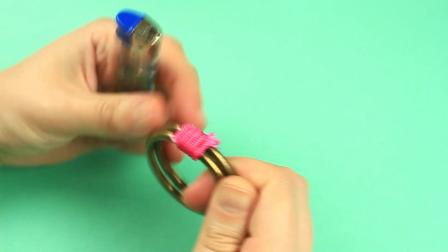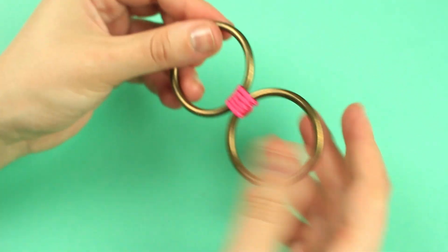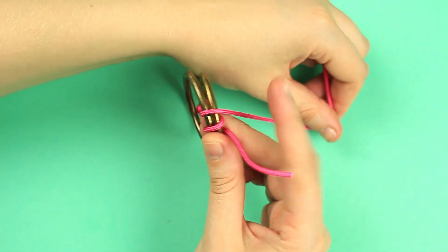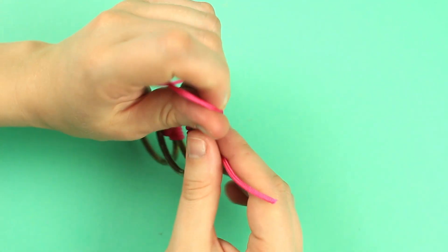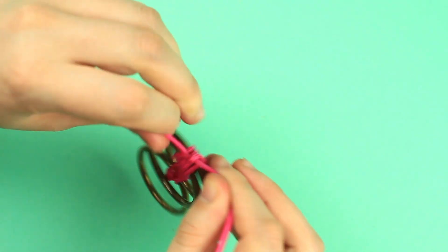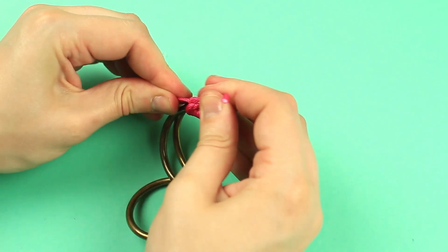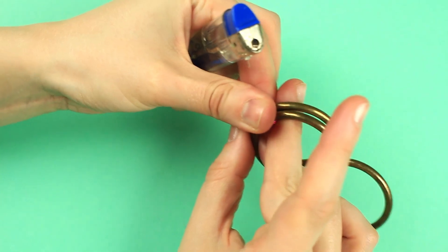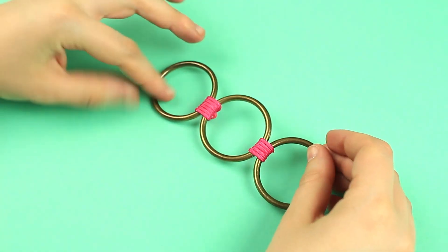Fray check both ends. Separate the rings to open the level. Add another ring to a tied one and wind them around tightly with the cord. Tie a knot, hot glue the knot, and cut off the excess cord. Be careful to melt the ends. Smooth the rings and the cord. The first level is ready.